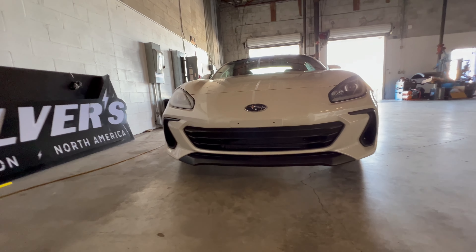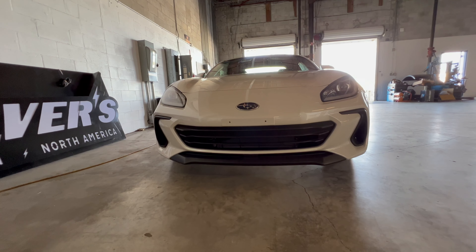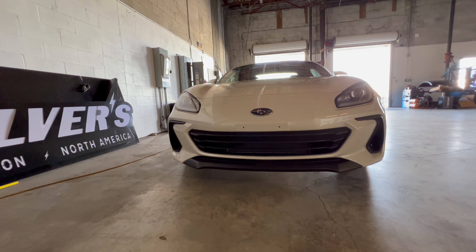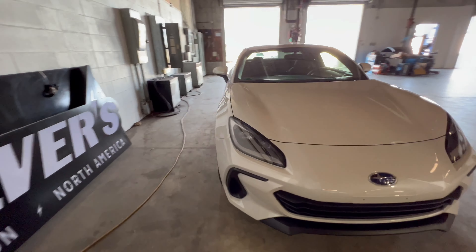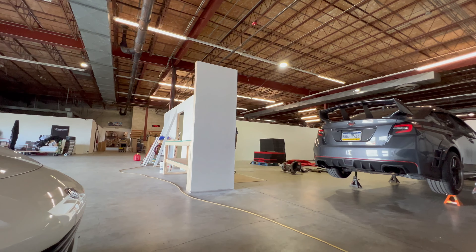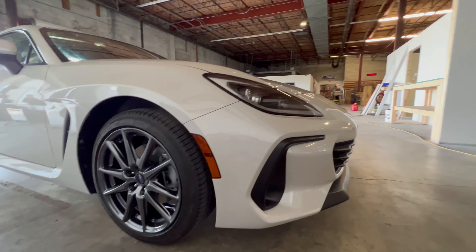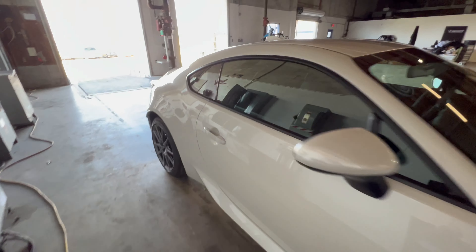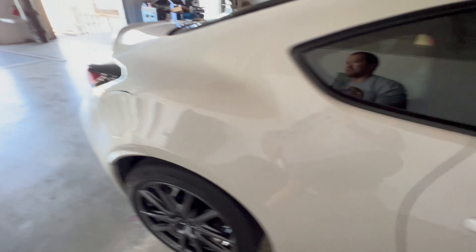Looking real good up front. It looks like they molded in a front license plate bracket right there. We'll either have to get something made to cover those up — a little block plate or something. We'll definitely be doing some side marker overlays. We already have front and rear overlays ready for this vehicle. Probably get some door cup protectors, some overlays in there, side marker overlays for the back, and a third brake light overlay.